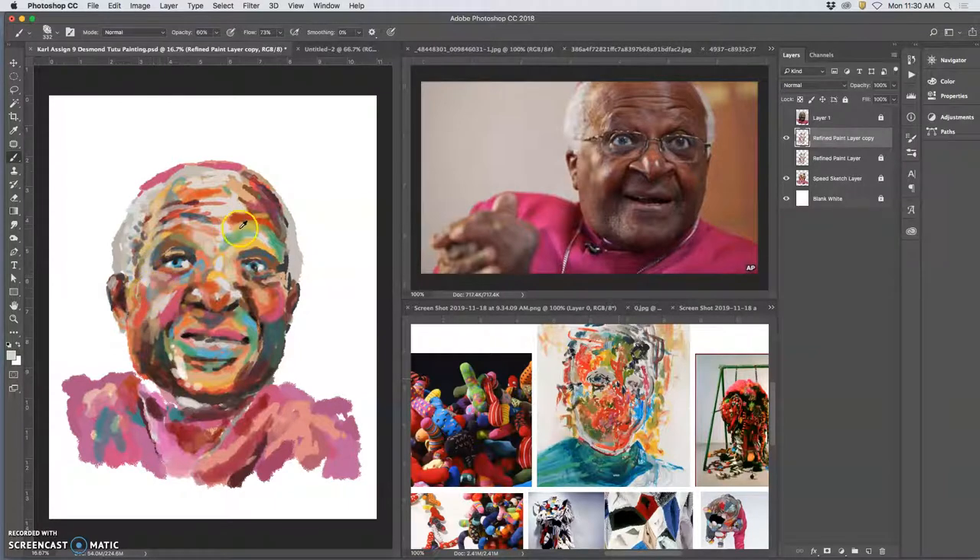The nice thing about the lower opacity brush is just the more you hit the same area, the stronger that opacity will be. So you're not stuck only painting at 60% — it's just your first pass is 60%, and then you decide if you want to keep that going or not. Now I'm basically just stealing colors from myself, because each time I paint at the lower opacity I'm creating new tones that I can steal and use — that can soften and transition.